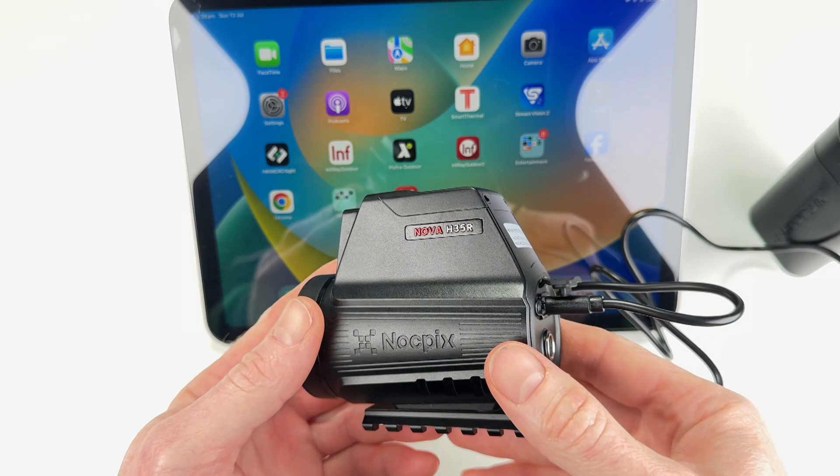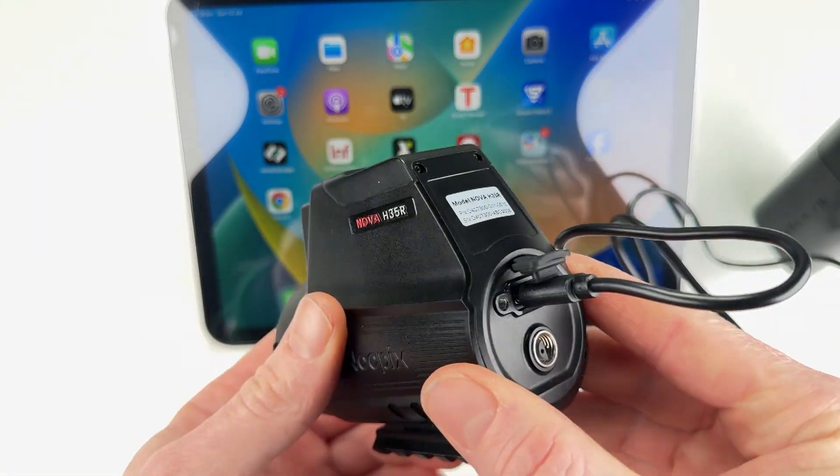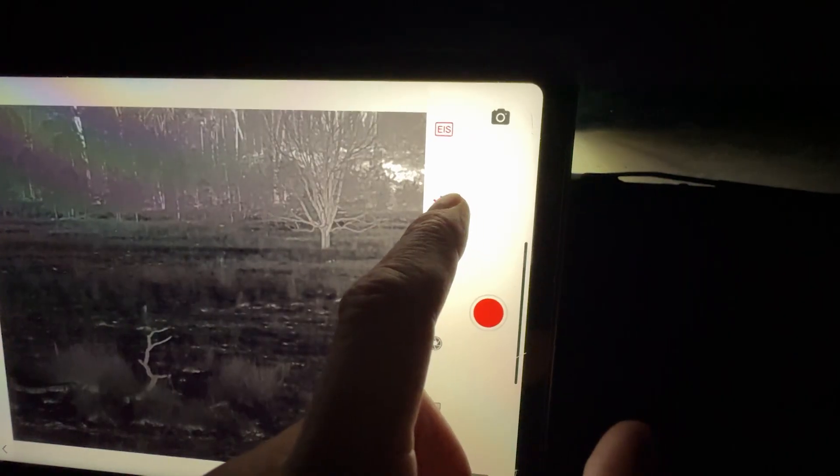What really sets the Nova apart is what it doesn't have — no buttons, no screen, no internal battery. It's fully controlled via the NocPix app where you can toggle the rangefinder, laser, go full screen and record footage.